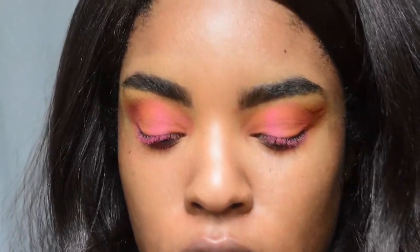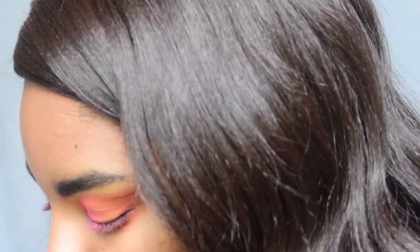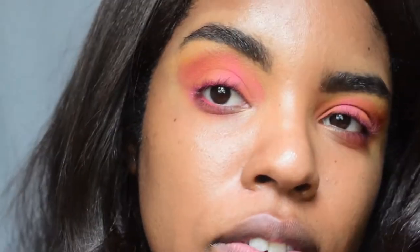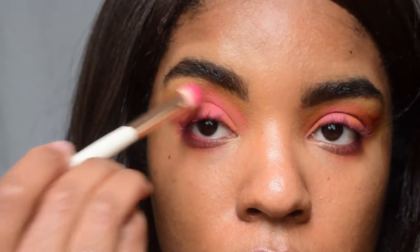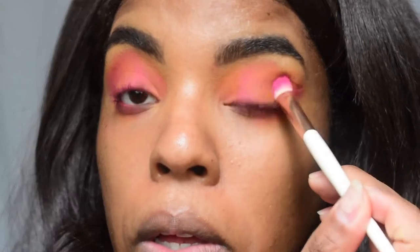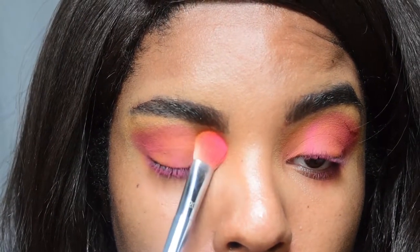I'm wondering if I should put purple in the crease in the outer corner. Yeah, I like that — cute! Going back in with that yellow to lighten up the inner corner a little bit. Oh, that's really pretty — it's like a nice sherbet look. I love that! Now I'm going in with my NYX Faux White Vanilla eyeliner.